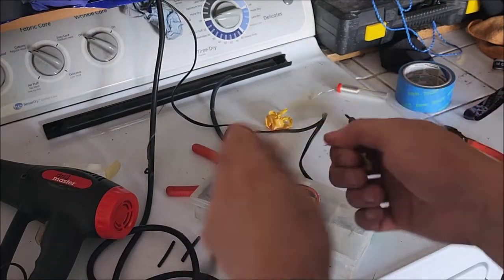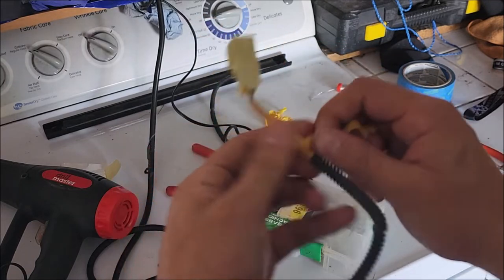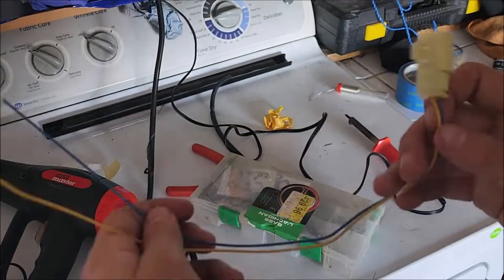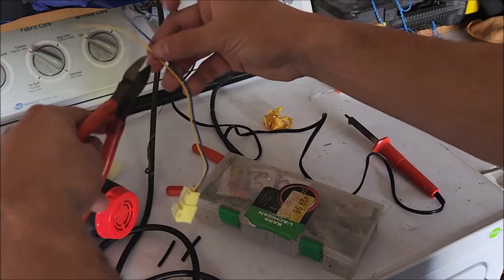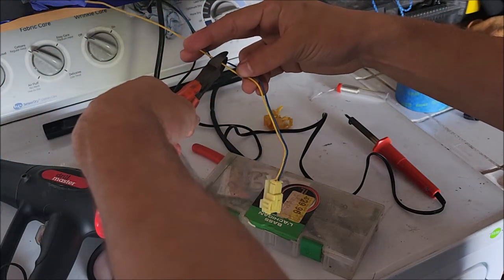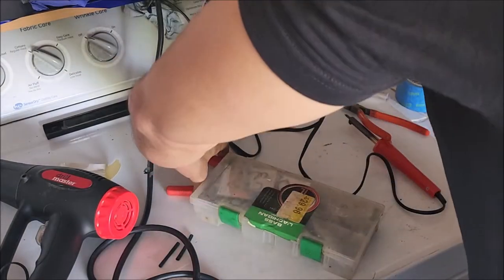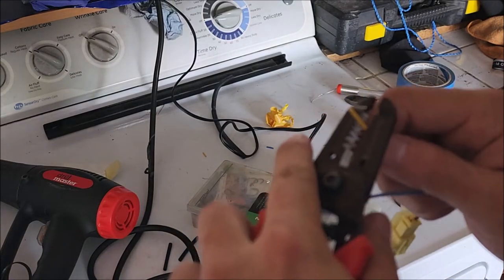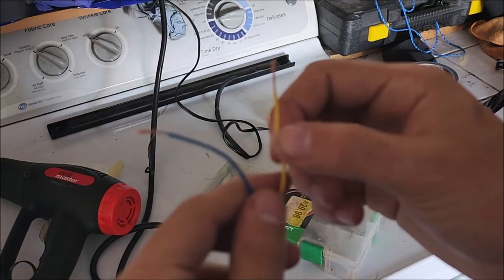I went ahead and snipped off the driver's side — it's the same process. You're just gonna want to roll this tape off, cut off the excess. You pretty much just need a small amount — you don't need more than that. You're gonna want to do the same process: strip the wires and you've got your wire.